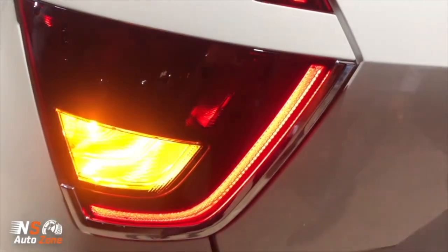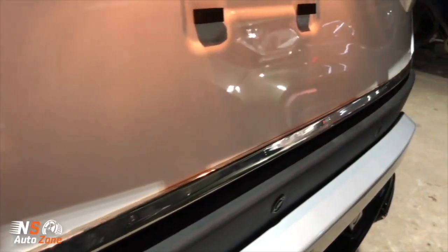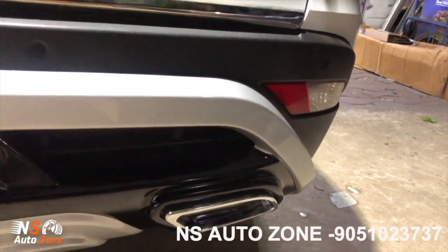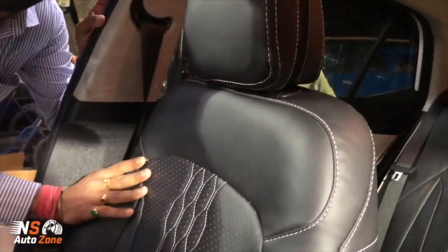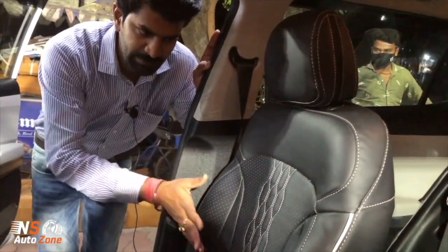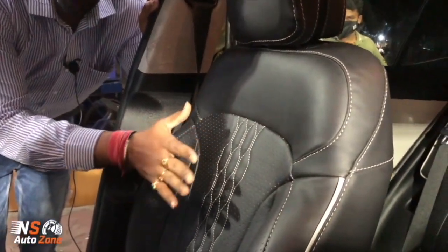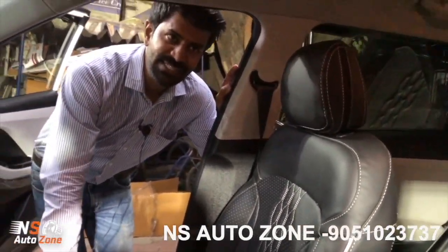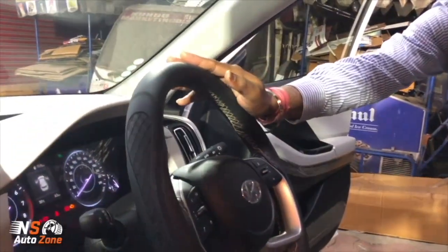Let's take you to the rear part of this car. We have given a roof attachment just to add to the beauty, and we have also used a deki putty for this car. As I said, we have used a Dreamliner kit front and rear. Let's take you to the inner beauty of this car. We have used a Stallion seat cover because the customer wanted a black finish to the inside.